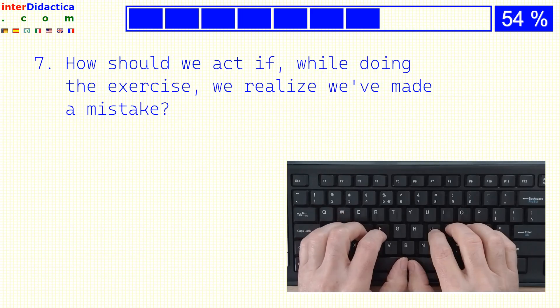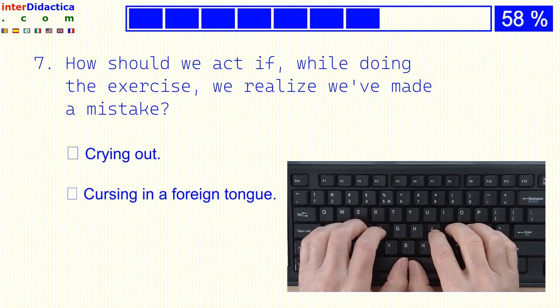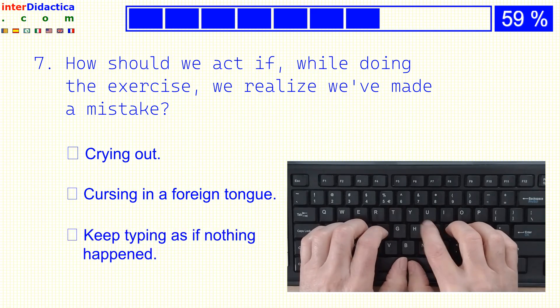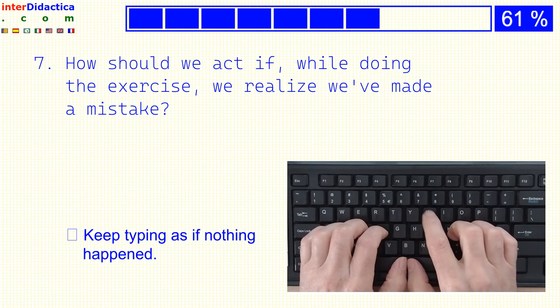How should we act if, while doing the exercise, we realize we've made a mistake? Crying out? Cursing in a foreign tongue? Or keep typing as if nothing happened?